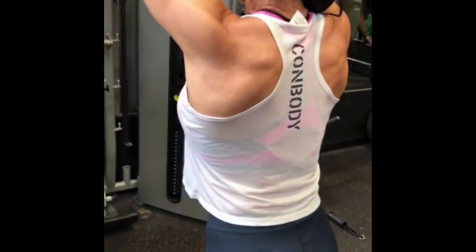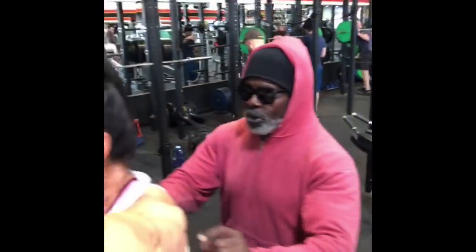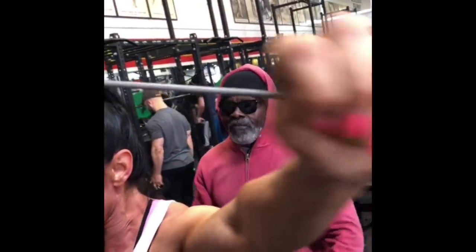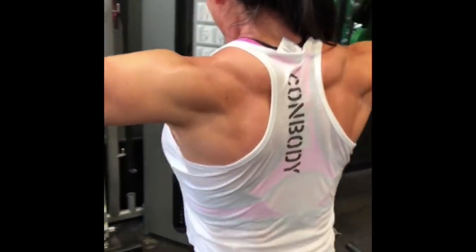Switch it up — take it up top like a back double bicep. Look at that! We're gonna look at her form for a second, right back up to the shoulders.